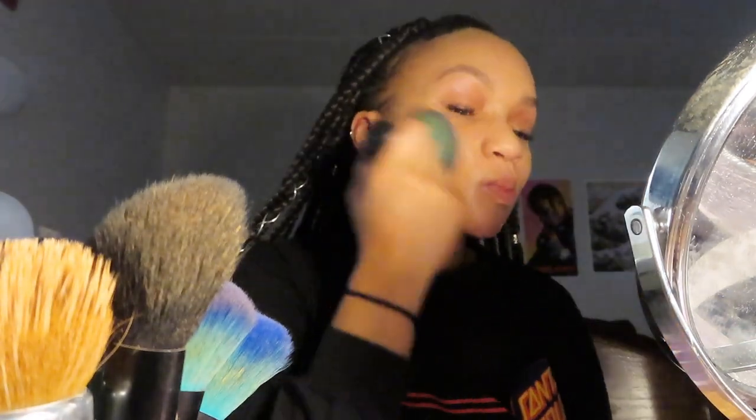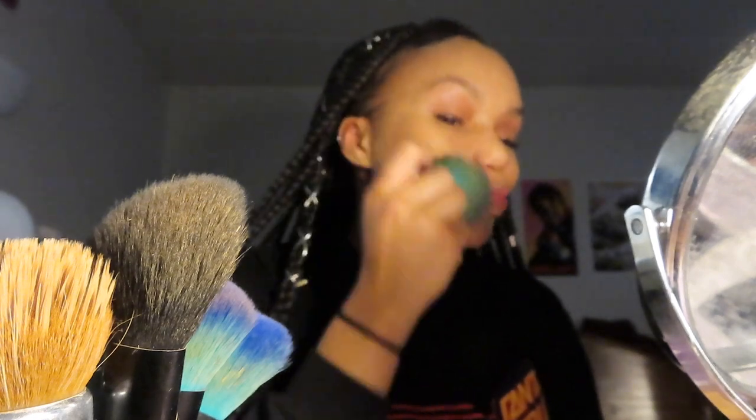So to set the concealer, I'm going to be using the Maybelline Fit Me Loose Finishing Powder in the shade Medium Deep, which is number 30. I use the Real Techniques Setting Brush under my eyes and a regular kabuki brush around my face.